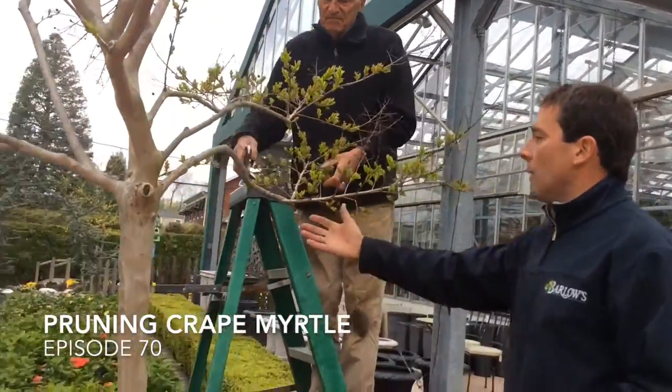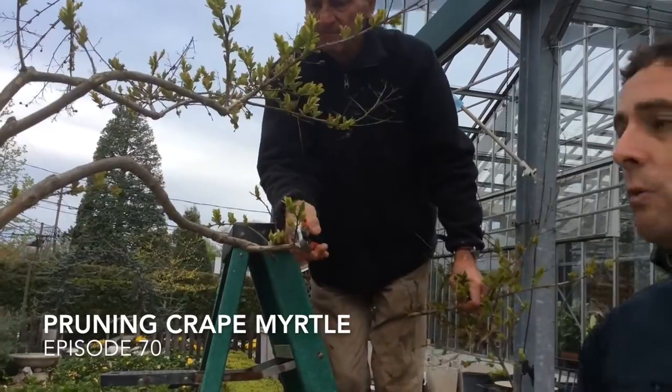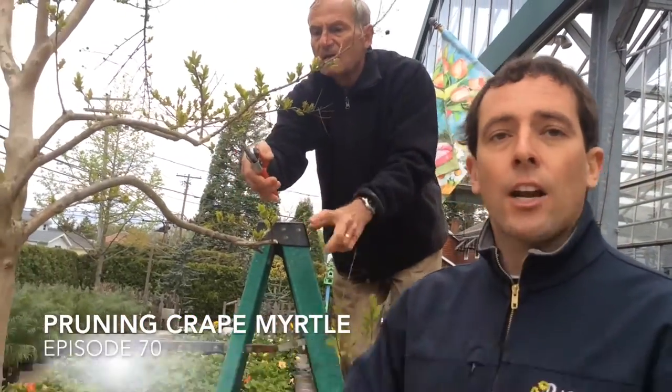This is a fun video that I got to shoot with my dad when we were pruning one of the crepe myrtles right in front of Barlow's. You'll notice that the plant is dormant and that's when you want to prune the crepe myrtles. I encourage you to watch this video and all our crepe myrtle videos because they're going to teach you how to take care of those crepe myrtles as they continue to become one of the most popular plants in our shore community. And don't forget they have those awesome flowers in August.